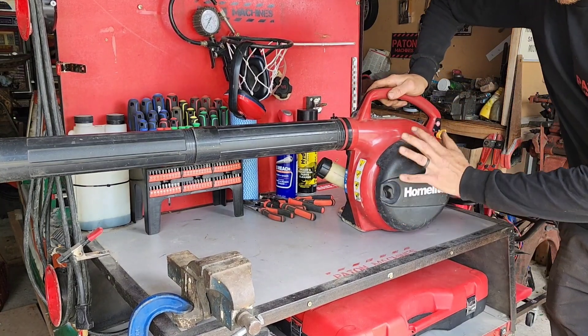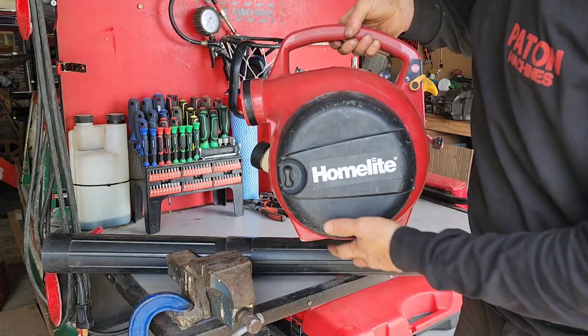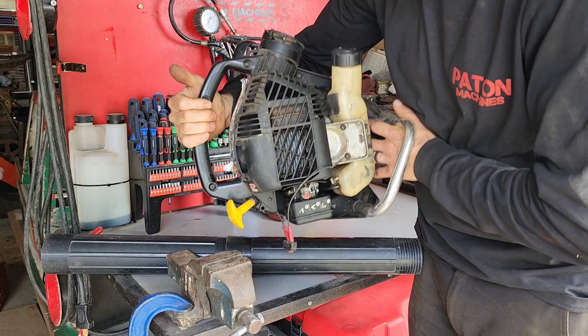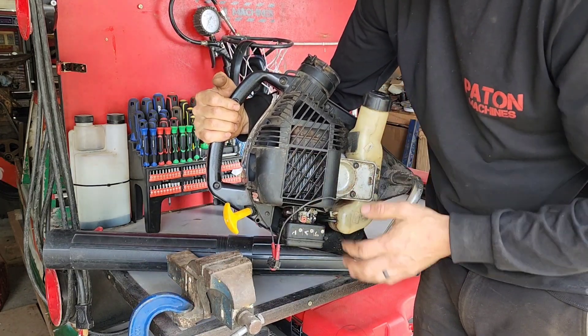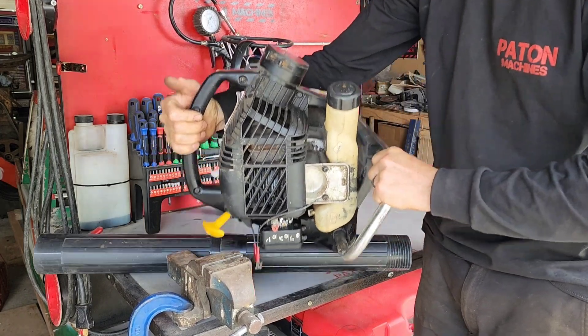Here's the leaf blower I'm going to use — just a standard 25 or 30cc HomeLite. Because this is a two-stroke it can run in any direction, so I'm going to stick it up this way, which makes it easy to pull-start and fill up. The exhaust can go straight out the top through the roof.